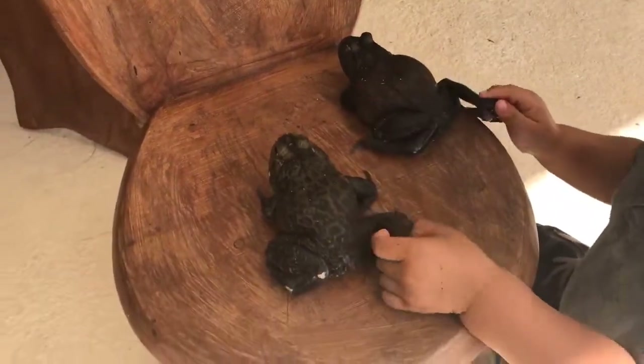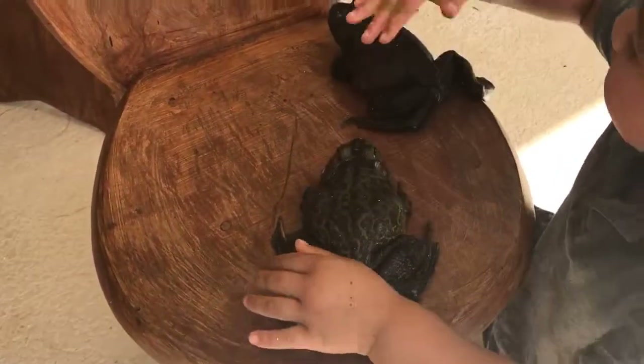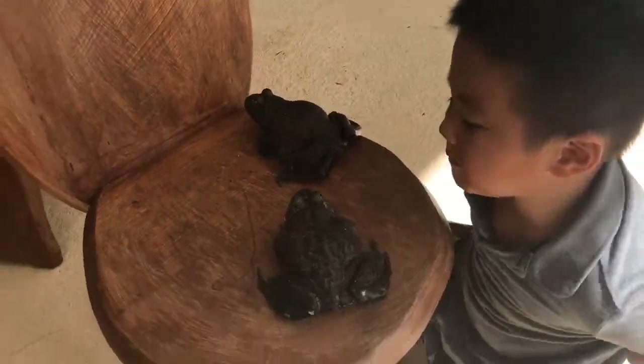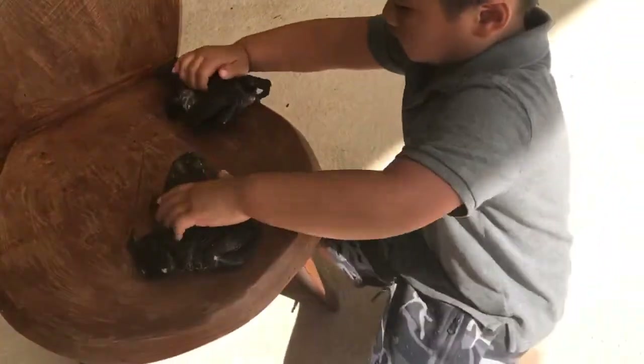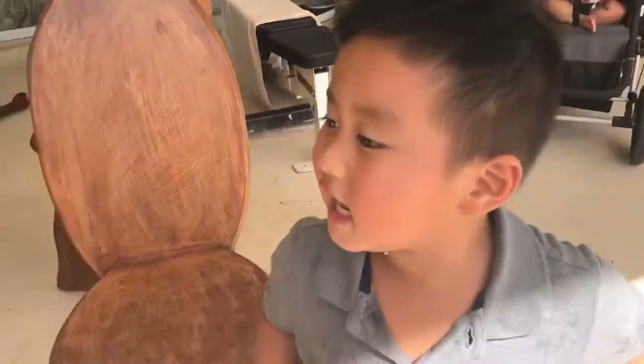And how do you know about the skin? False frog has smooth skin. Yeah, and the false frog has bumpy skin because there's poison in it. False frog has bumpy skin because there's poison in there. Thank you.